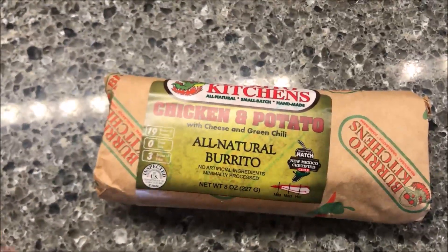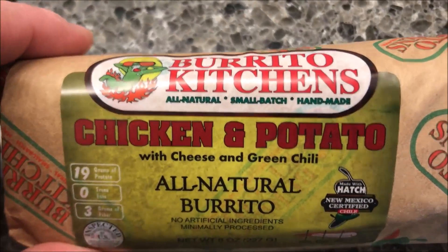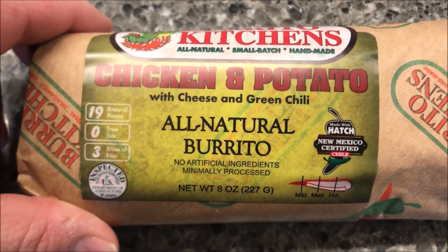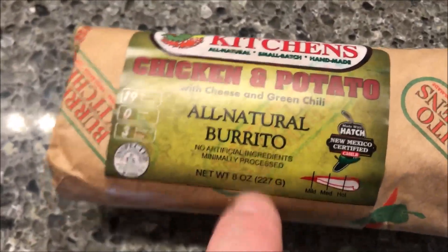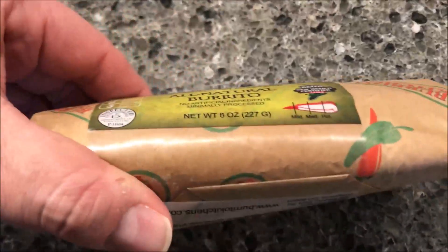Hey guys, welcome to another lunchtime review. Today I'm going to try one of these Burrito Kitchens burritos — this one's the all-natural small batch handmade chicken and potato with cheese and green chili. We're at Meijer and they were $3.29 a piece, so just so you know, they're not a cheap burrito.